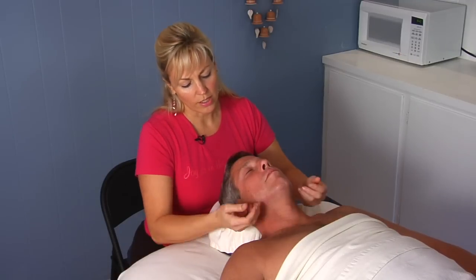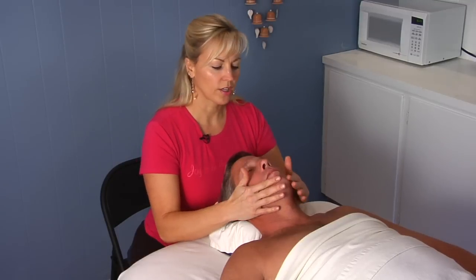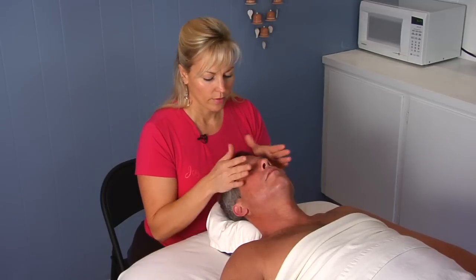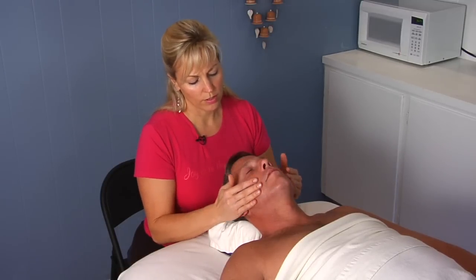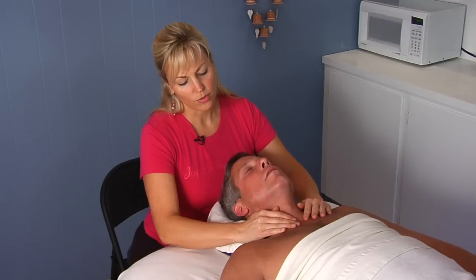You want to clear through here, clear the neck, and then you can clear. You want to go in the directions of the watersheds, which kind of go down this way down the face. Very light and very gentle work. That's how you do lymph drainage in the facial area.